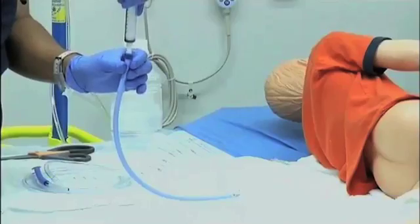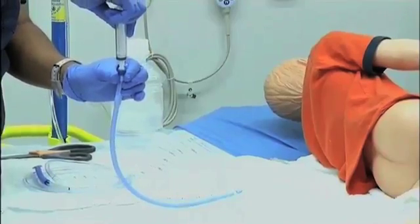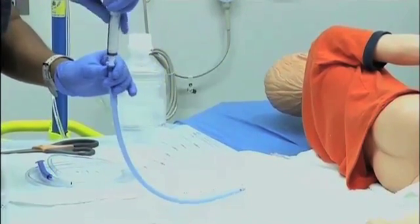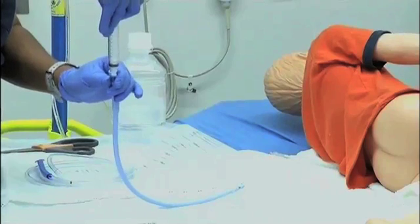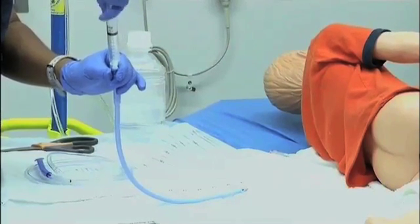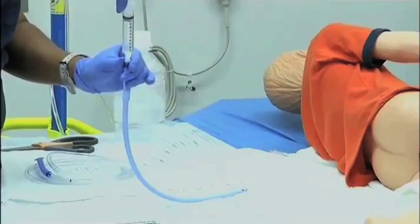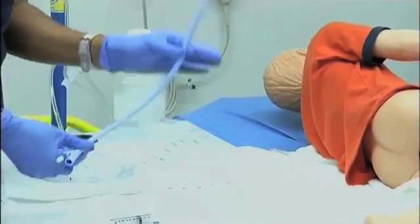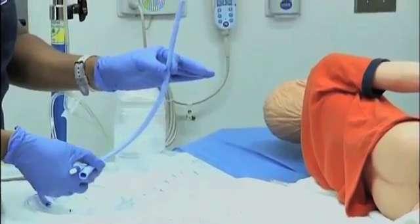Now we're going to remove the air that we placed in the balloon — we've already tested it and made sure the supplies are functioning. We remove the air by attaching the syringe and pulling back to remove the air. And as you can see, it's now deflated.